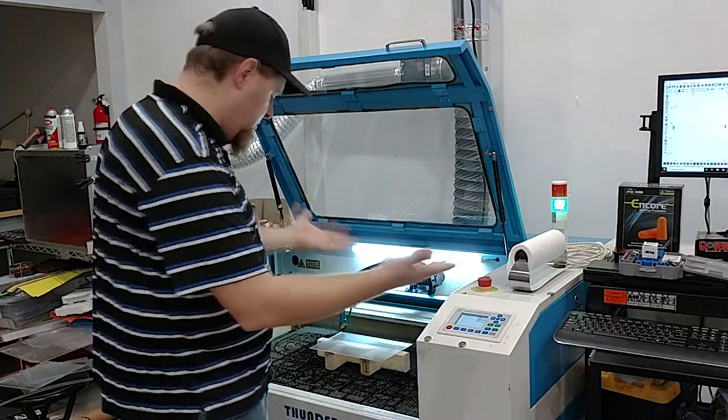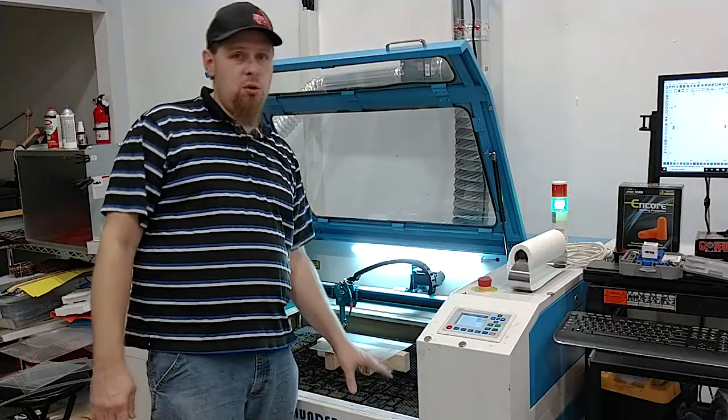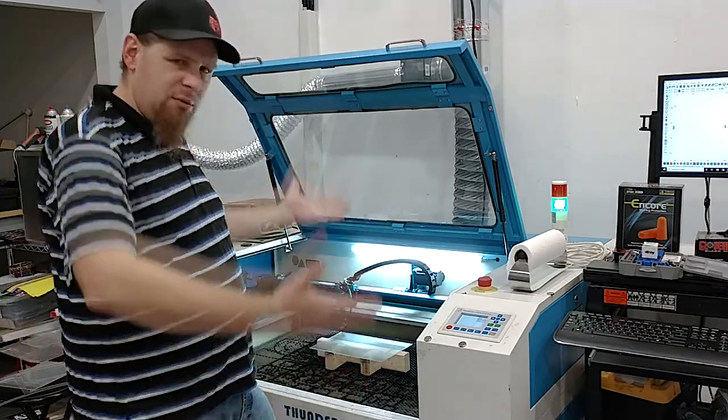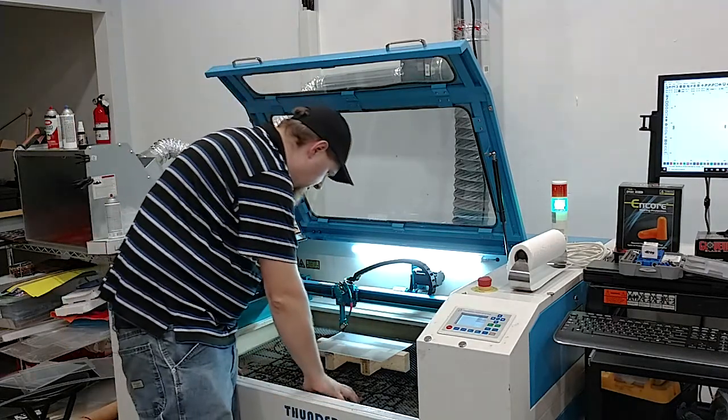This technique can be done with most any laser that has a removable bed, or a bed you can artificially move — like a Full Spectrum where you can remove the whole bottom and set the machine up on extra legs. You would have to do that to be able to do this.